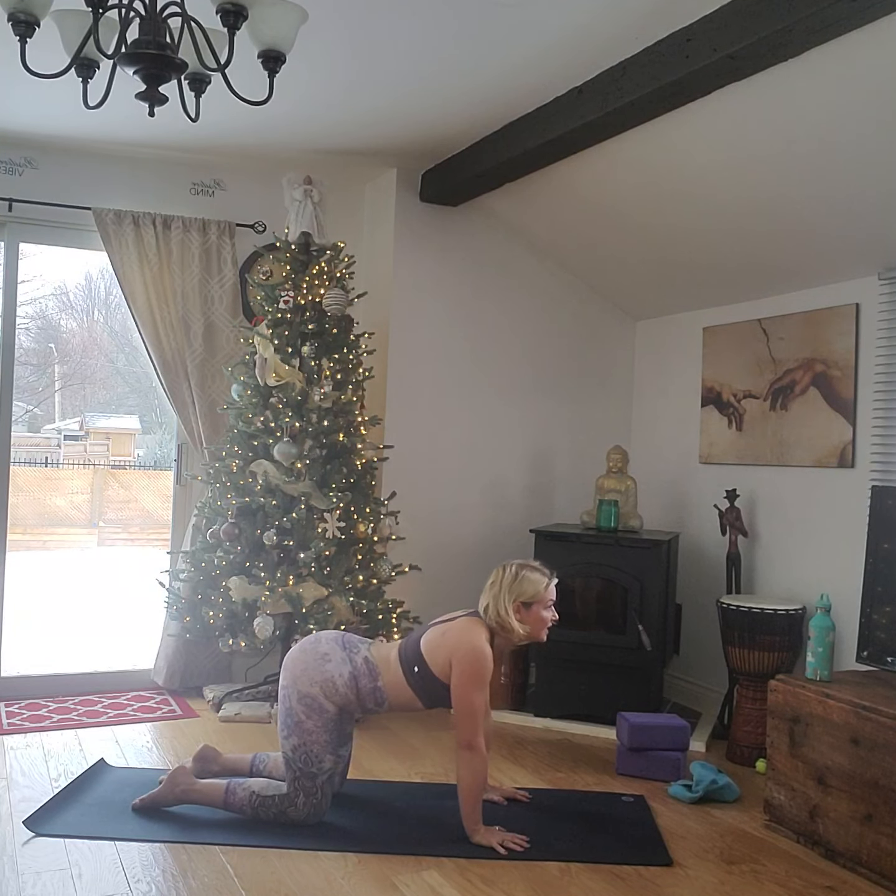Four, three, two — hands down, step or jump, plank, hold, chaturanga, inhale up dog. Plank, chaturanga, and down dog. Beautiful, well done, pedal out.